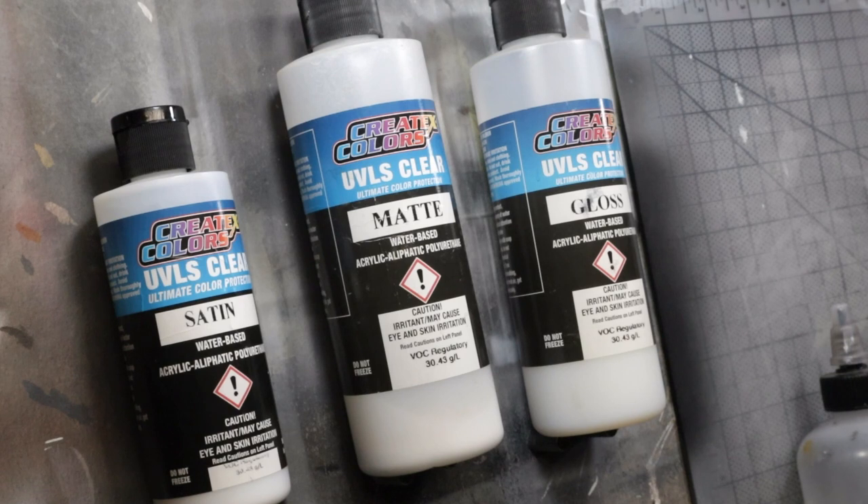Welcome back to Tech Tuesday. I'm Steve Leahy. I've done a video on the additives for Createx before, about a year ago, but I want to go into a little bit more specifically with the UVLS series of additives. They're not really additives, but I wanted to describe the way that I use them and how they find their way into what I do around here. They're obviously made by Createx.